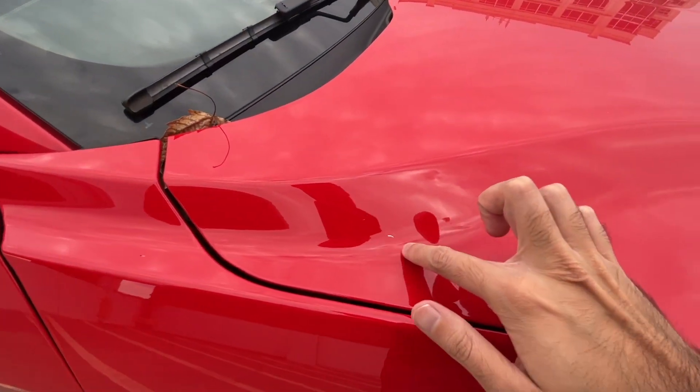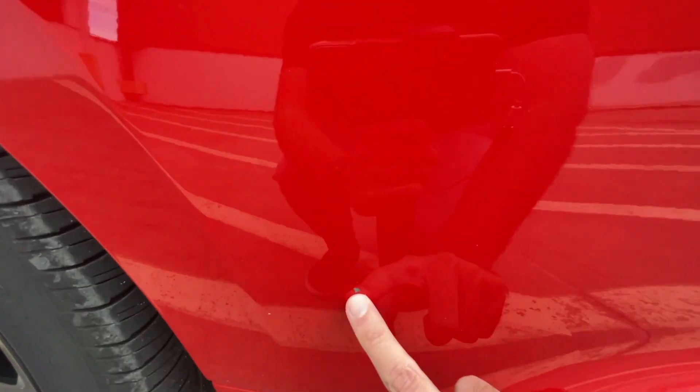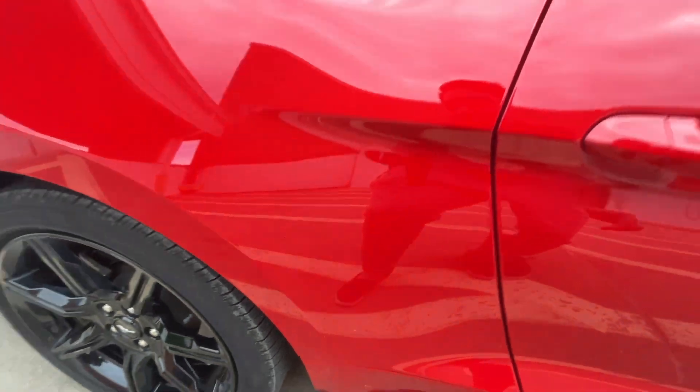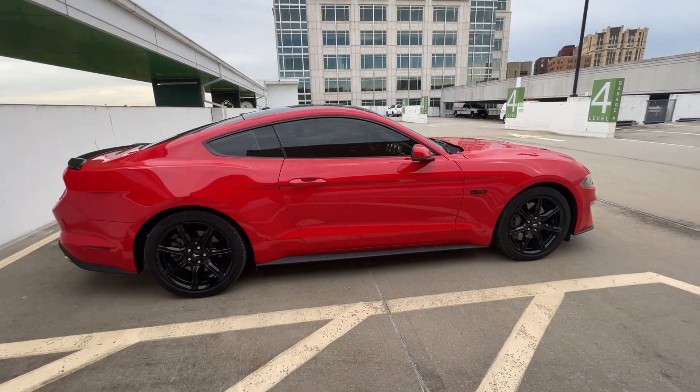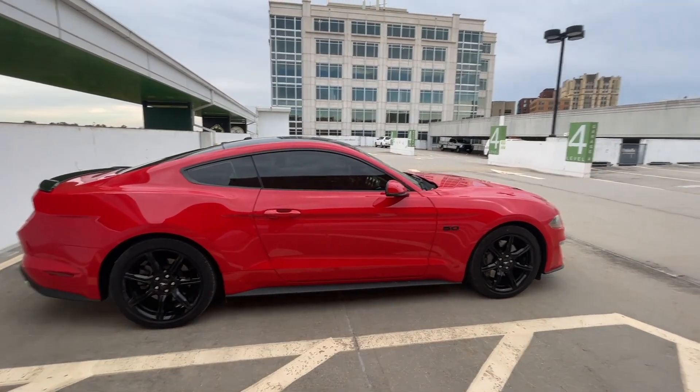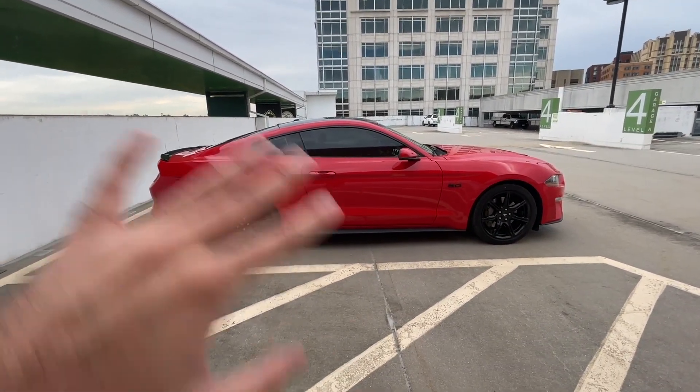One thing that really annoys me about the build quality is how thin the paint is. I've got so many paint chips — every time I wash the car I seem to find another one. I remember being devastated finding the first one, but now I've gotten so many that it's just kind of like it is what it is. I can't do much about it. I eventually want to do paint correction, but for right now I'll leave it because when the car is washed, from a distance you can't really tell there are paint chips.